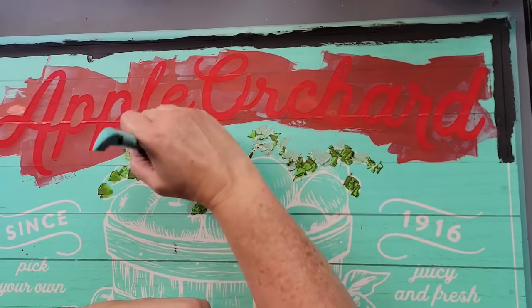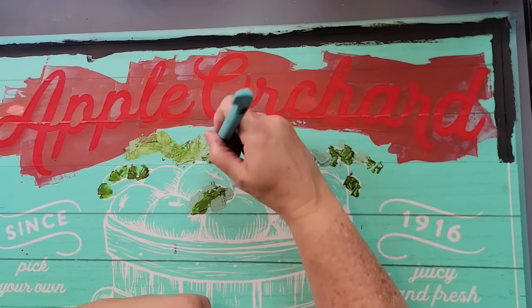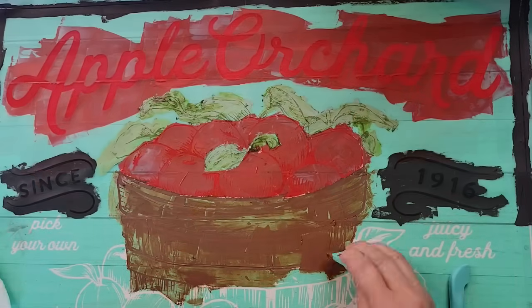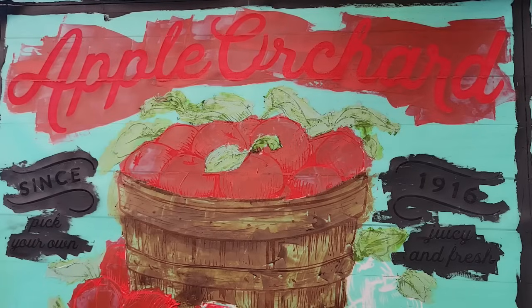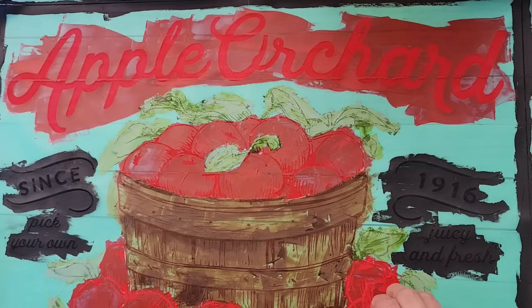I went in after with a small paint brush to color in all the leaves and all the apples — I wanted it to look more like the image on Chalk Couture's design for this transfer. It was a lot of fun but took forever, so I'm not going to show all of that. I am a Chalk Couture designer — there's a link in my description for my Chalk Couture page. We have a monthly subscription called Chalk Couture Club — it's $21.99 a month and you get an exclusive 8x11 transfer with three coordinating chalk pastes, and it's been coming with a surface as well.